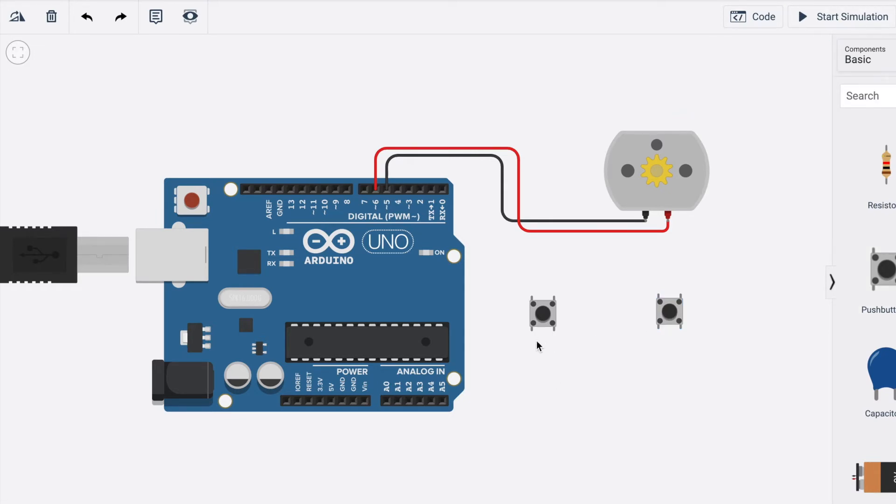I'll explain the push button pins. A push button has four pins: terminal 1a, terminal 1b, terminal 2a, and terminal 2b. Terminal 1a and terminal 1b are internally connected, and terminal 2a and terminal 2b are internally connected.